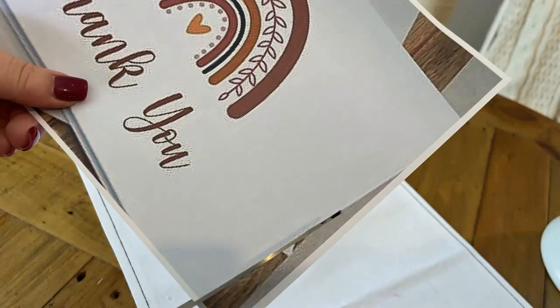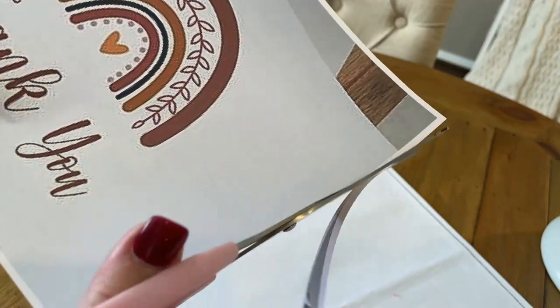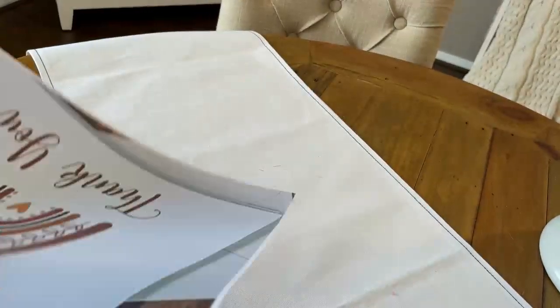Now while that was drying, I went to Pinterest and I found this boho inspired image and I printed it out. What I'm doing here is cutting out the outline — it was all white with nothing in the background.